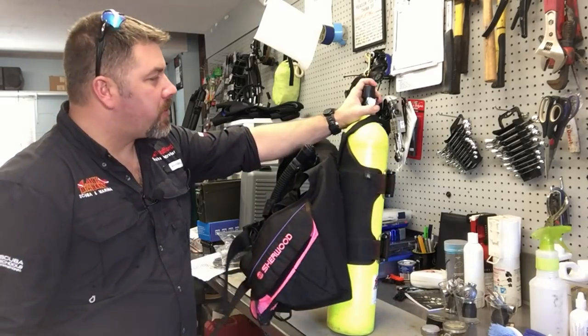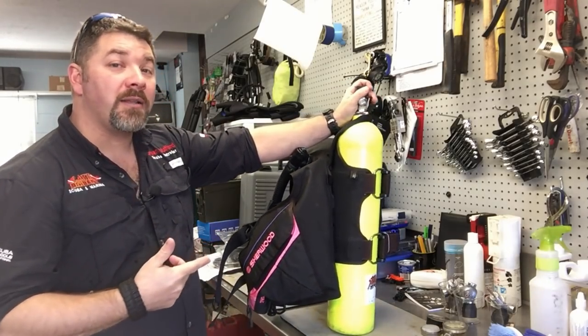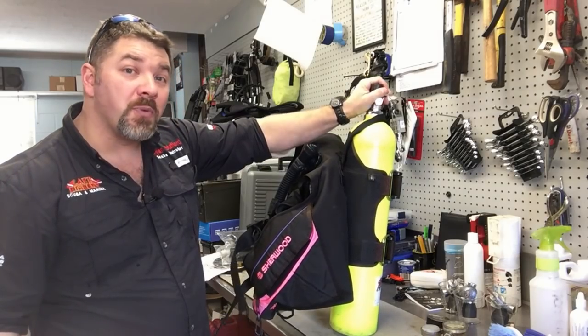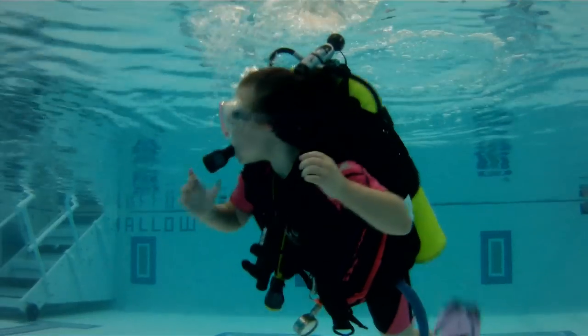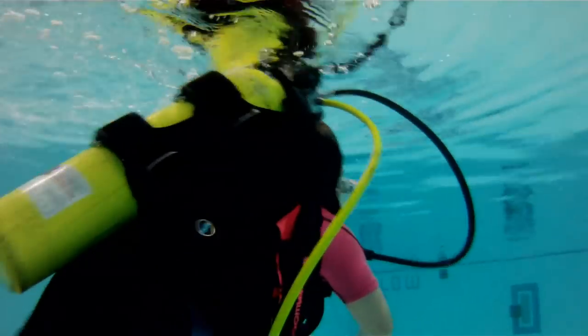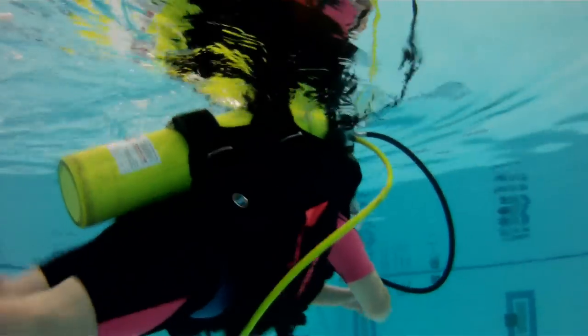What's up guys, it's Brian again from Lake Hickory Scooby Marina. I'm sitting here working on my daughter's equipment — this is my oldest daughter's gear. If you follow us on Facebook and on our Instagram page you'll get to see a lot of videos and pictures of her actually diving, and you'll see this equipment here.